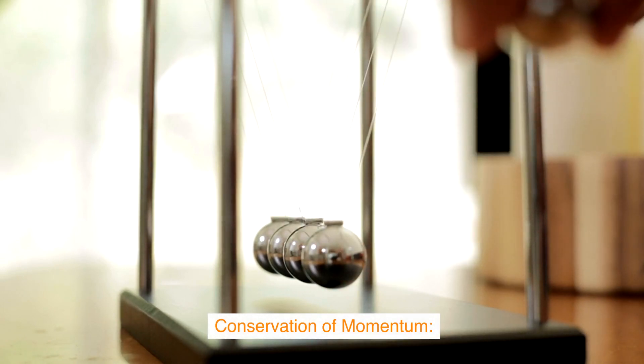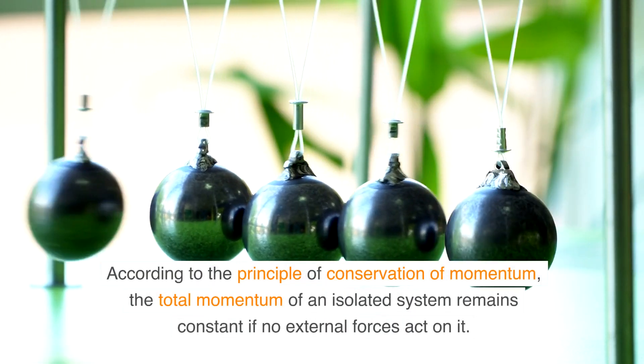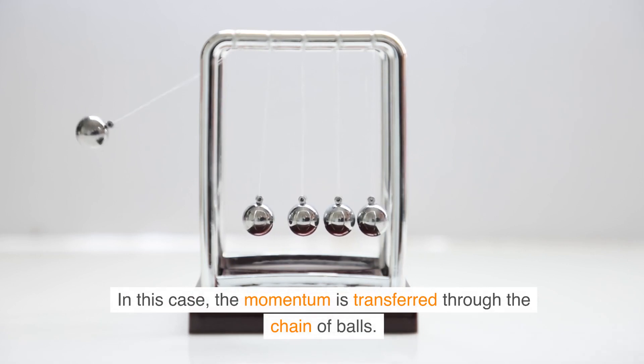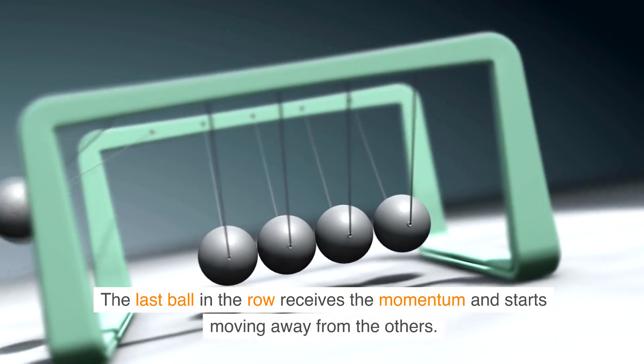Conservation of Momentum: according to the principle of conservation of momentum, the total momentum of an isolated system remains constant if no external forces act on it. In this case, the momentum is transferred through the chain of balls, and the last ball in the row receives the momentum and starts moving away from the others.